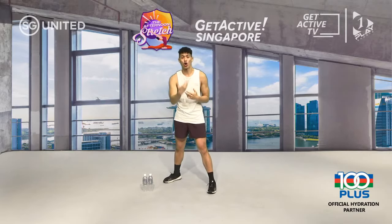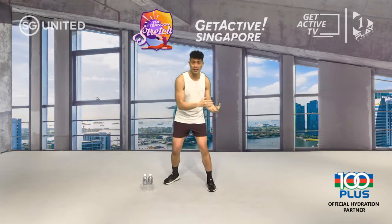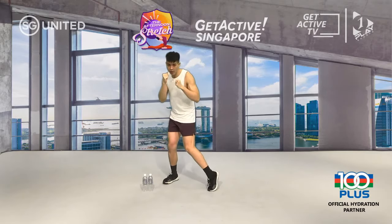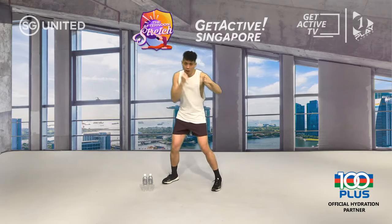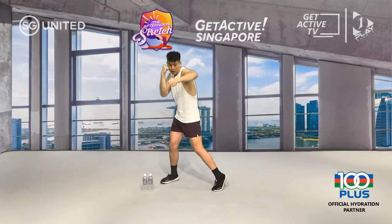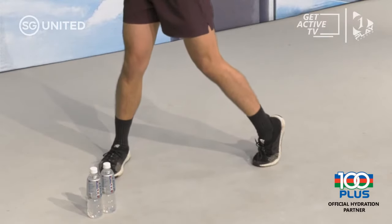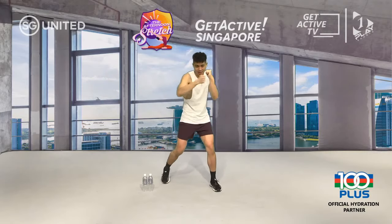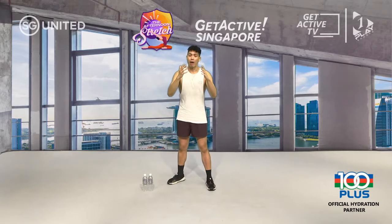Your next two punches are your hooks. Straight punches travel in a straight line; hooks come from the side generating a sideward force. For the front hook: turn your front foot in, pivot on it, and notice how your hips turn. Second, bring your front elbow up 90 degrees to your body, back hand back up. Punch four is your back hook — same thing, pivot that back foot in, bring that back elbow up 90 degrees, front hand back up to your face.